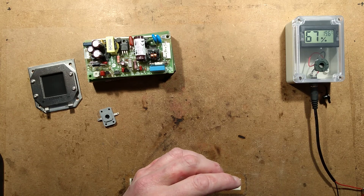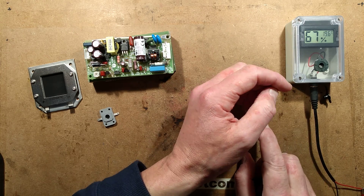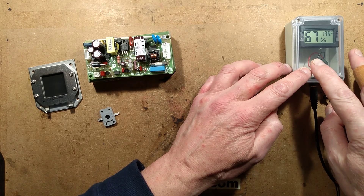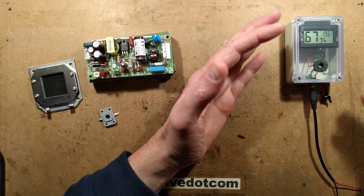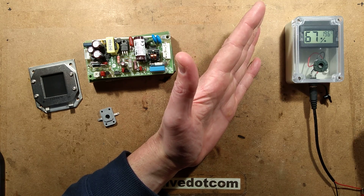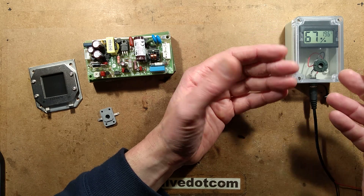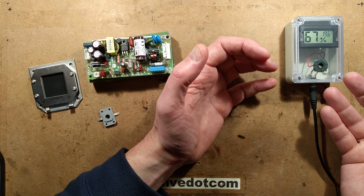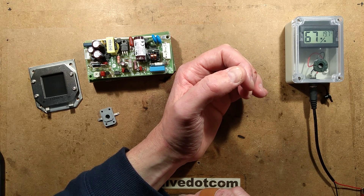I'm turning it on, and initially the current has shot up to about 180mA. The reason for that is that this is based on a membrane with an electrode on either side, and it is a moisture-absorbing membrane. So initially the current is quite high — it peaks at initial power-up because it's got that high moisture content. But as moisture migrates through, the current goes down. It has now dropped to 86mA.